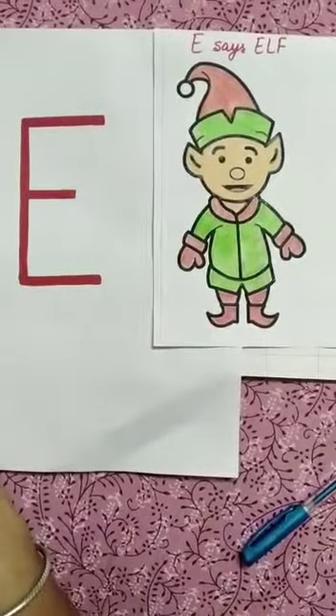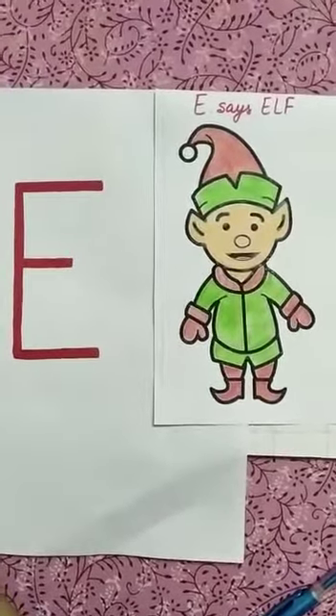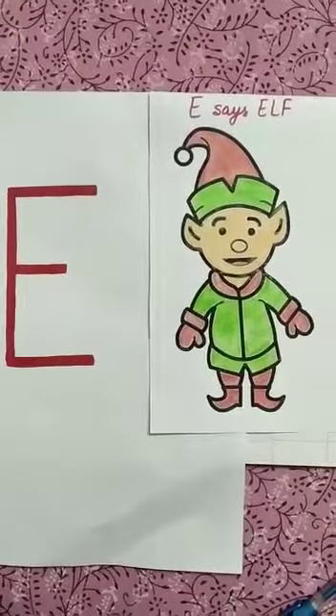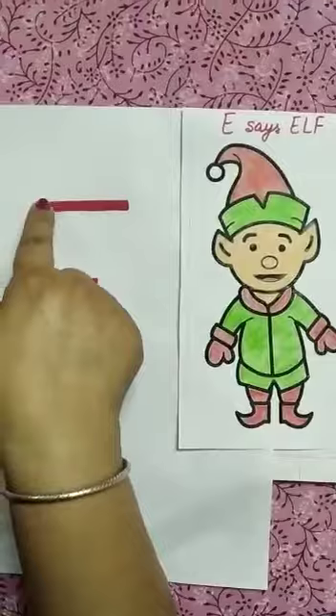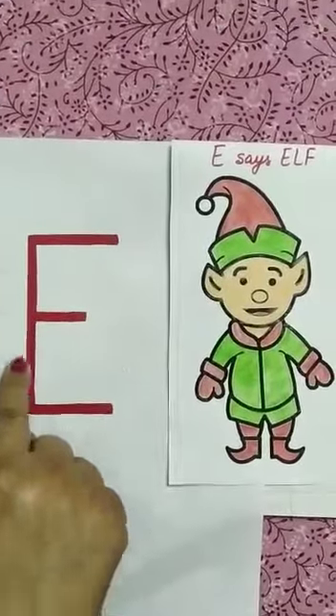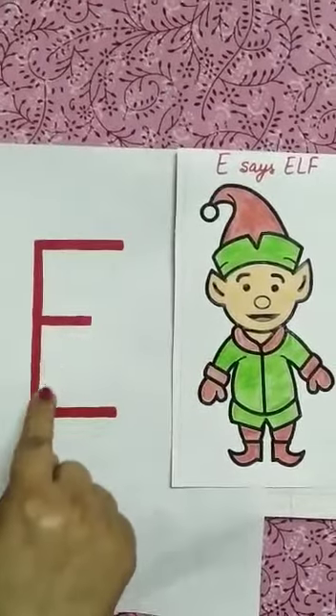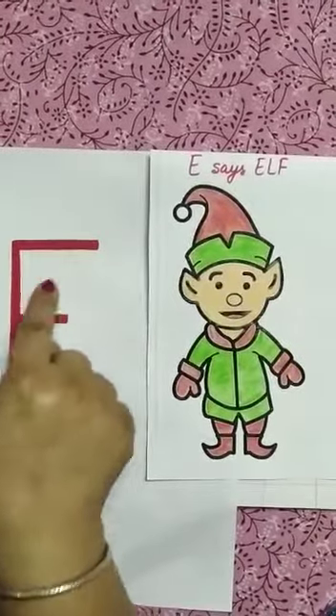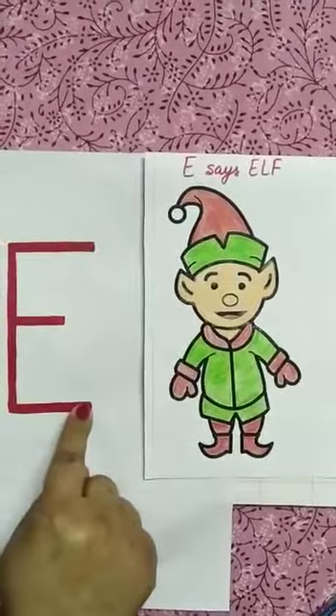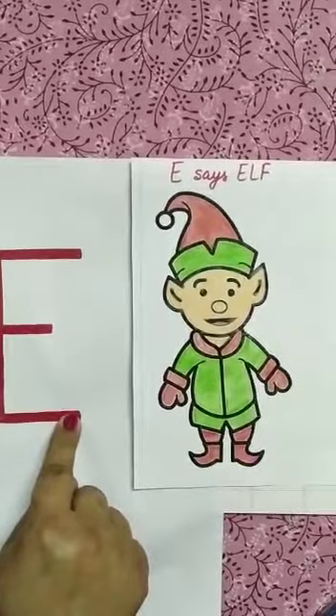Hello children, today we will learn how to write letter E. First, trace with your finger. There is one standing line and three sleeping lines. One standing line and three sleeping lines makes the letter E.